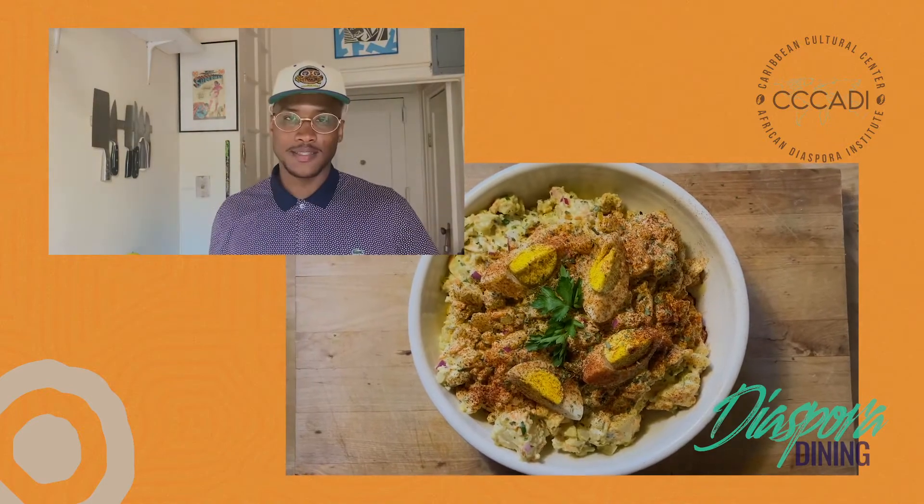I immediately get that creaminess from the mayonnaise and sour cream — but not heavy. You get a little bit of bite from that Dijon, but it's at the back of the tongue. You get that sweetness from the relish and that carrot, you get that crunch from that onion and that celery. Good god — that's how you make potato salad. That's what you bring to the function.